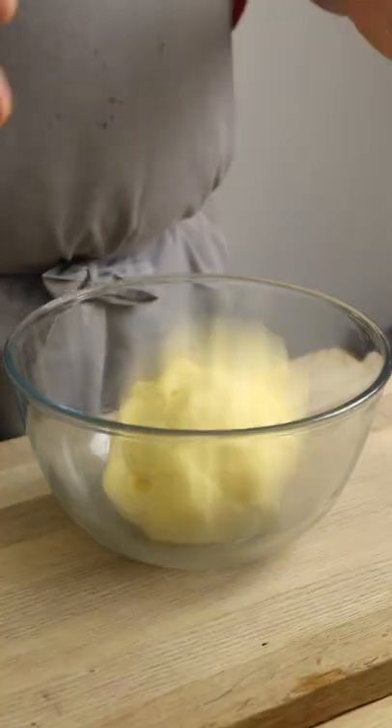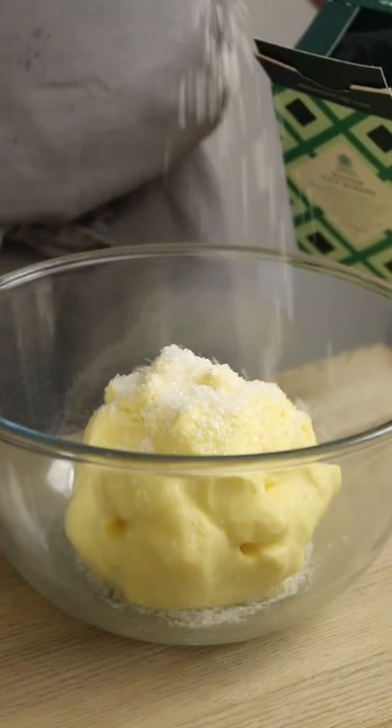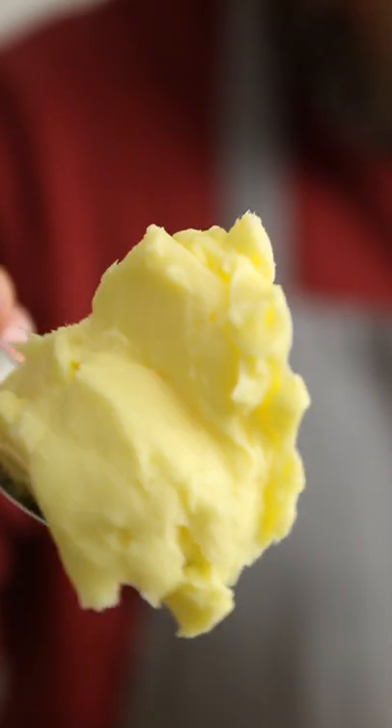Once thoroughly washed and squished, place into a bowl, grab some of your favourite flaky sea salt, and add a generous pinch to the butter — roughly 2%. Mix everything together and that's it. You've just made some gorgeous homemade butter from scratch.